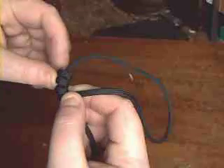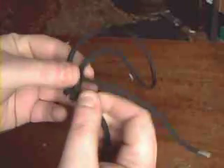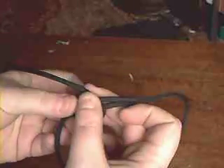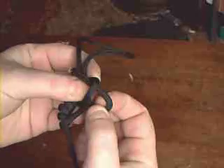Then take this, bring it through, back around the opposite way, and then take the loose end and pass it through that loop you've just made. So that goes through there.